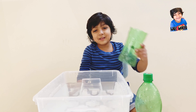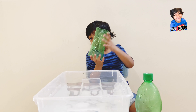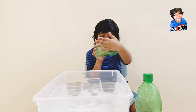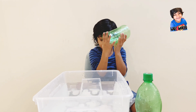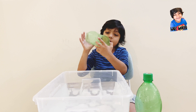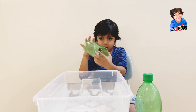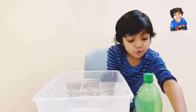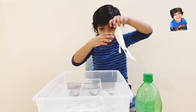Next, we need this — the bottle. We have to cut the top of it and the bottom of it. It should look like a cylinder. You need to cut the upper layer and the bottom.